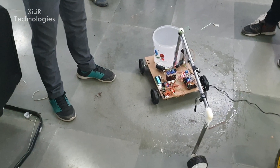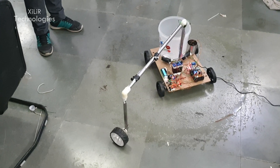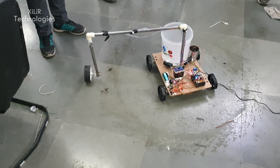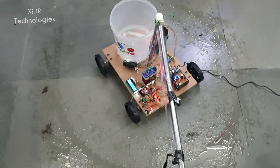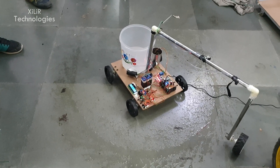In this project we can also have two modes: automatic mode and manual mode. In automatic mode, the water pump will automatically turn on according to the moisture content. In manual mode, we can turn it on through the Bluetooth app.